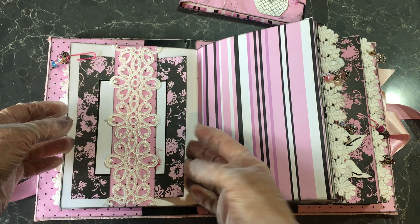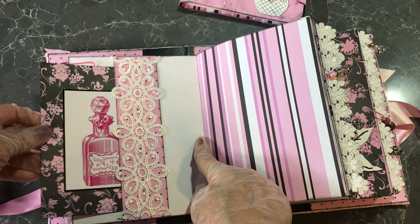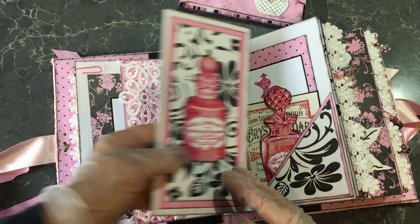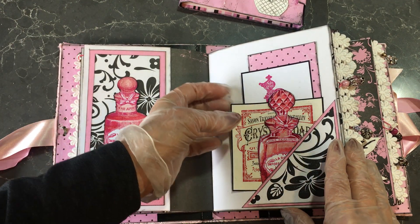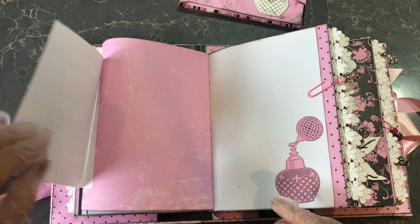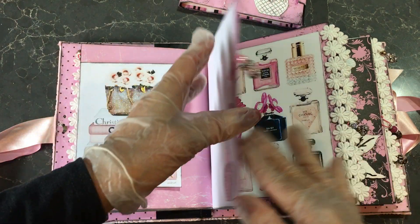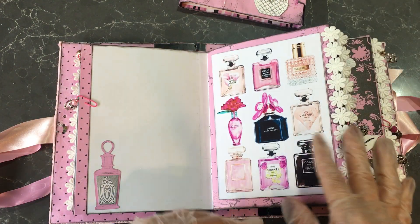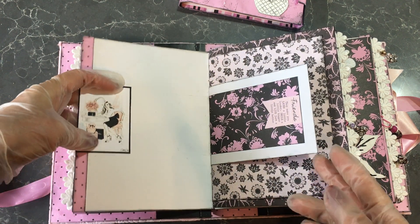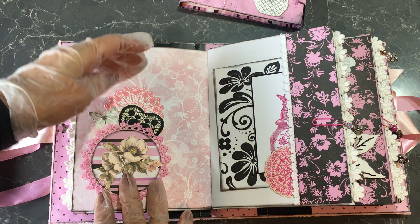We have a belly band and a larger photo plate here which slides out. And plenty of places for photographs. Now this is a flip-out — this flips out there and you've got heaps of journaling cards on that side. This flips out. This flips down. Tuck spot here for just tucking things in. Tuck spot here and here.